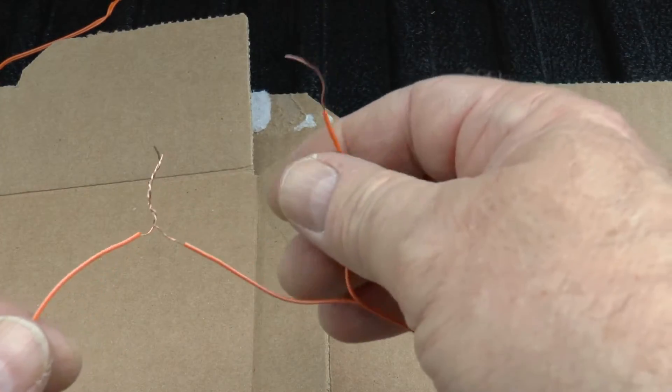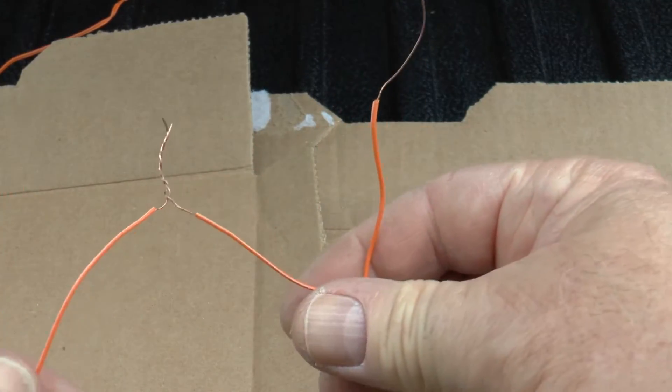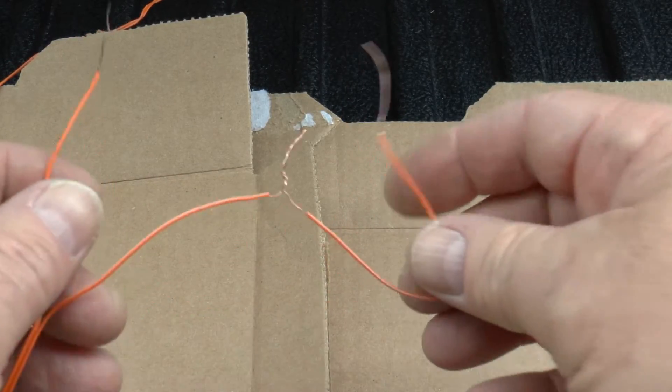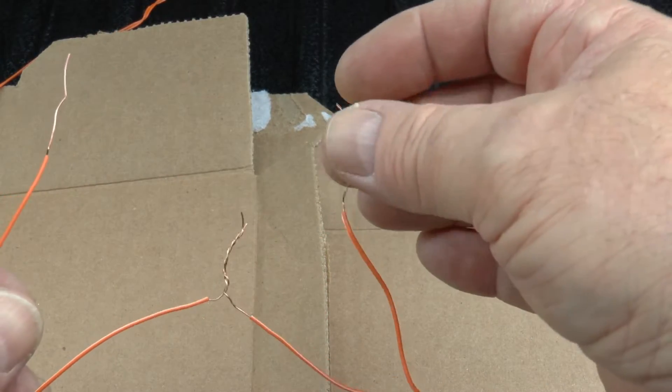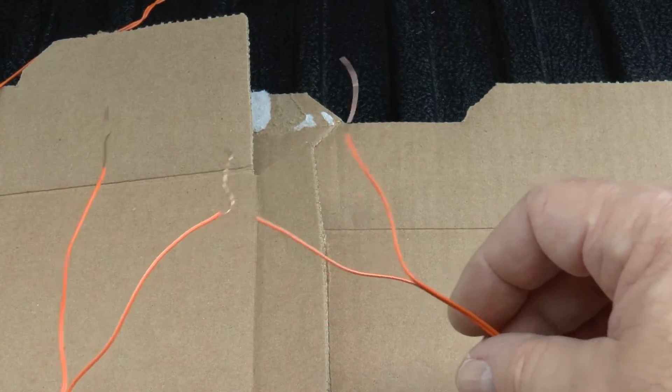This is how accidents happen. With this, you at least see how series wiring works — and this would go into the system. You could put another one on, take the left and right and connect it, and probably do three of these. Now let's explain shunting to you if you're new at this.